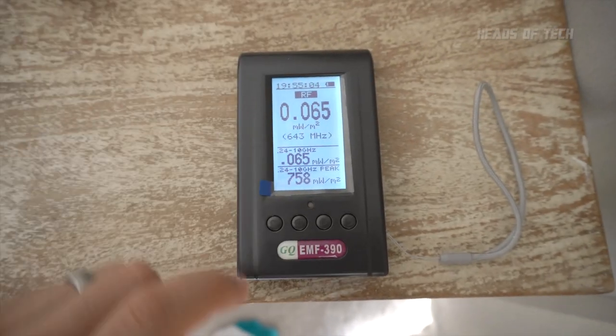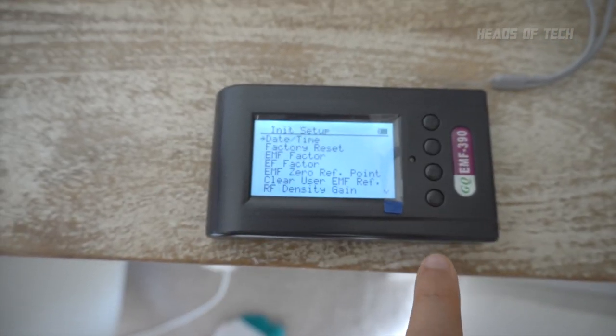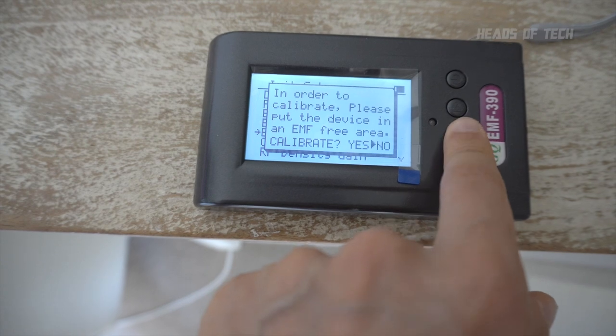The good thing about my other meter is it came with a factory-calibrated sticker, so someone actually tested it and verified it works. This GQ meter, on the other hand, has a user calibration mode. When I put that mode on, the levels just went way high. In the menu system you click on user calibration, find a spot in your house where you think it has low EMF radiation, set that as the zero point, and from then on the readings are relative to that. There's an EMF zero reference point and you use the lowest-EMF location as your zero reference.